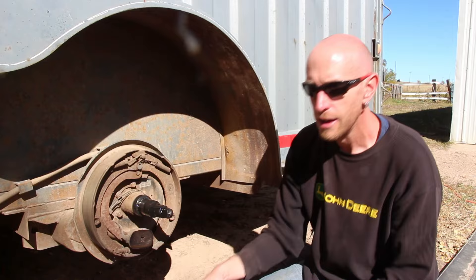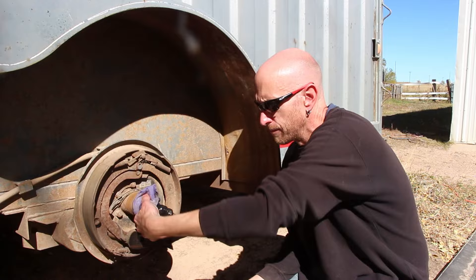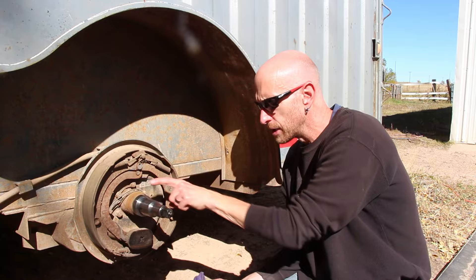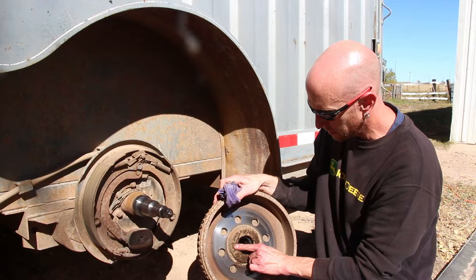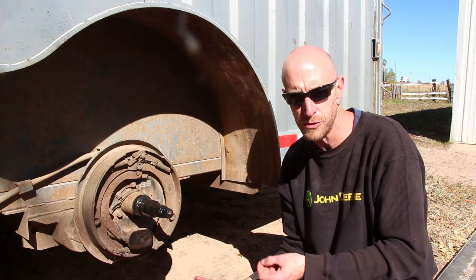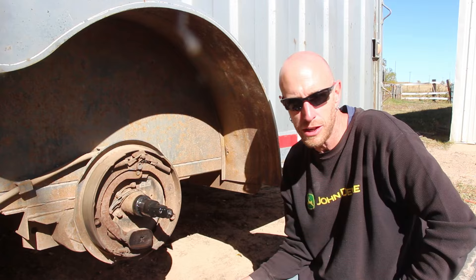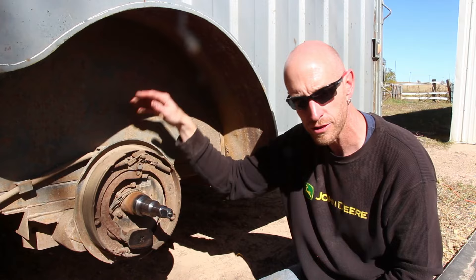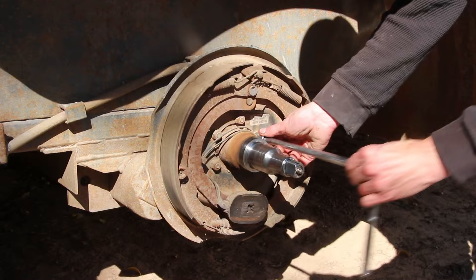I'm just gonna take a rag and try to get some of this initial grease and grime off the spindle — we've got to make sure this is nice and clean when we put it back together. On a vehicle with drum brakes you'd have to go get your brake tools and pull off little round retainers and springs. But trailer brakes are much different and a whole lot easier — we're just gonna pull the entire backing plate off and bolt on a new one. We'll remove the five bolts for this particular axle and remove the entire backing plate.